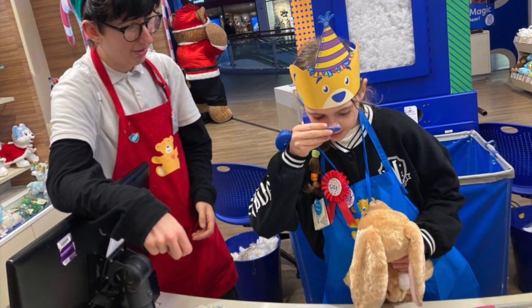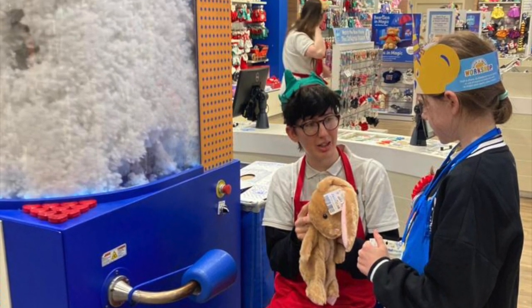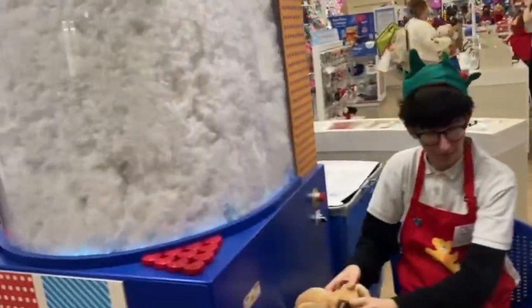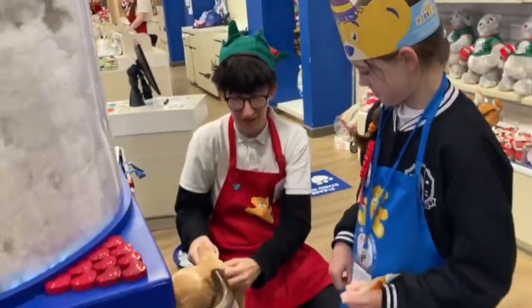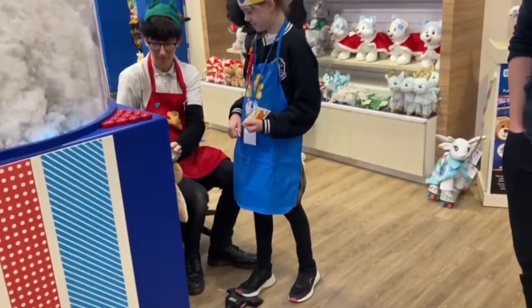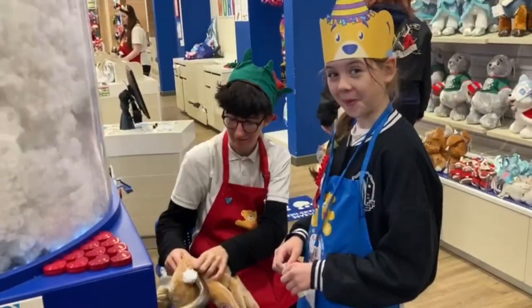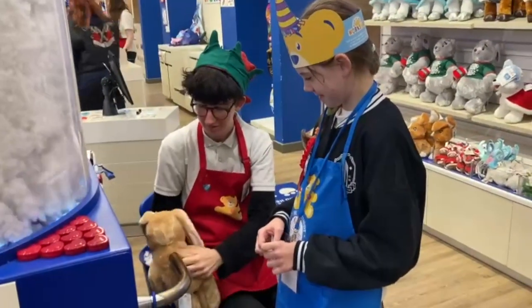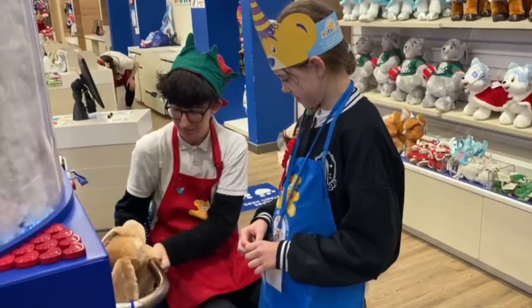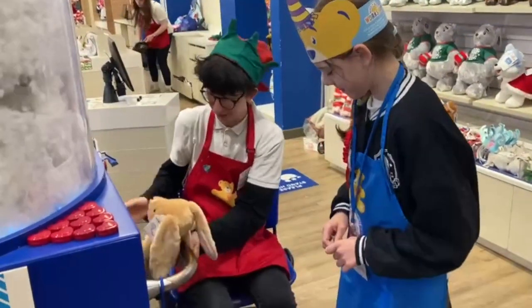That goes in there. You're getting stuffed, are we? So the bunny looks even cuter now it's got some stuffing. Alright, brilliant!